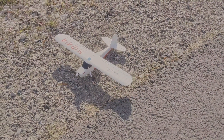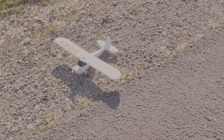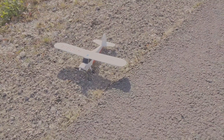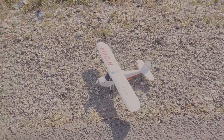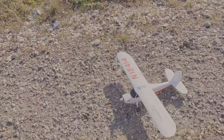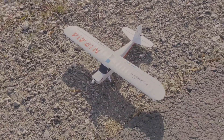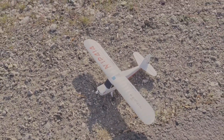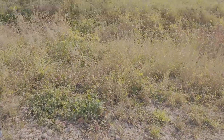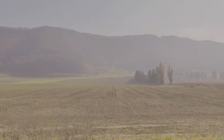Hey everyone, thanks for watching. I'm Alex and this is AMRC. Today I'll be flying my Hobbyzone Champ S+. Since the last time I flew it, I put on a new prop and spinner — the old ones were a bit damaged.